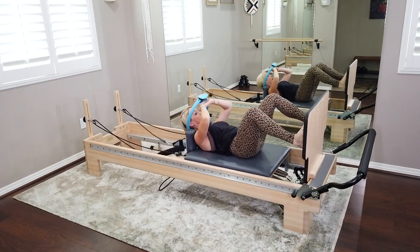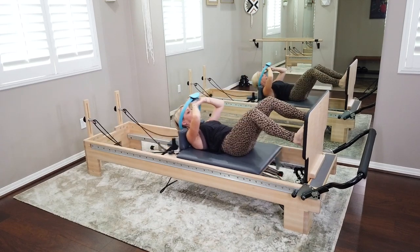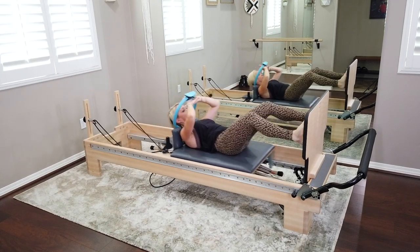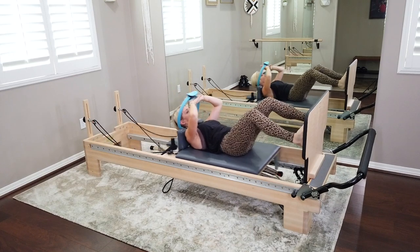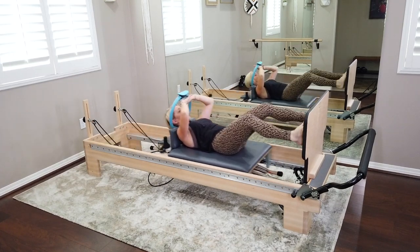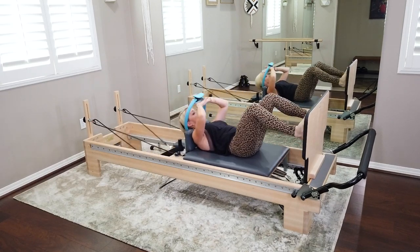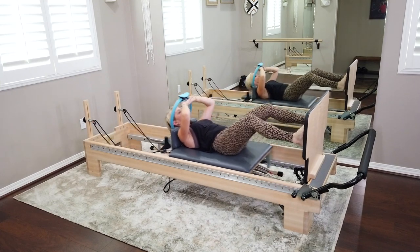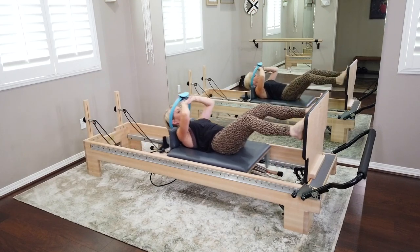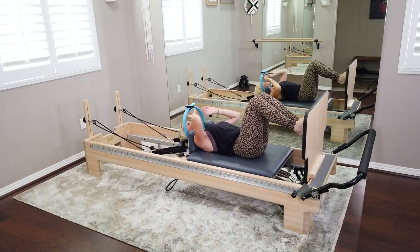Once you hit the width of the jump board, stay out there for wide jumps. Keep those toes shining up — we'll take some external rotation towards the end of class, but right here stay parallel. Find that traction and lift on the ring for eight. Heels are still touching down. Last jump — bring it all the way in and release that ring.